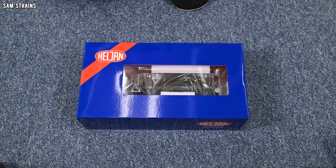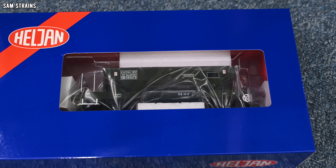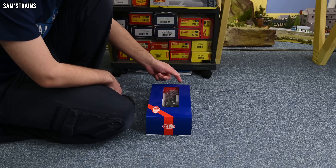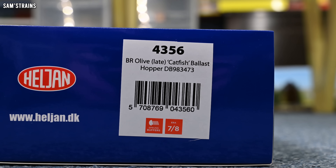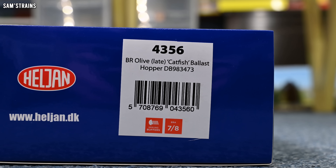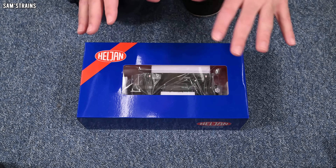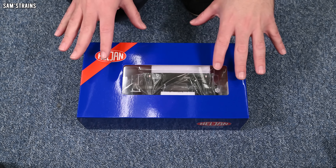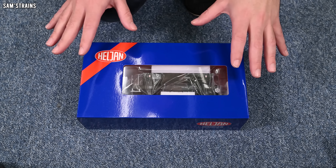As you can see, this small model is packed in a massive box — it's about four times the size of it — so we've got a healthy dose of the old Heljan efficiency there. The model I've got is number 4356, it's a BR Olive Late Catfish Ballast Hopper. It also says that this has got sprung buffers and it's Era 7-28, which is actually a really cool thing to include on the packaging. If you're just starting off and you know what era you want to model, you can walk into a model shop, look at the boxes, and figure out what is suitable for you and your layout. That is pretty cool.